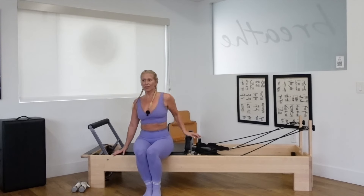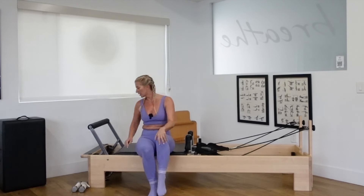Take that strap off. Have a seat on the carriage. Feet flat on the floor, knees bent. Cross the left ankle over the right knee. Left hand to the knee, right hand to the ankle. Arch, lift the heart. Curl, pull back. Inhale, arch. Exhale, curl. One more time — arch and curl. Back to center. Uncross the ankle.